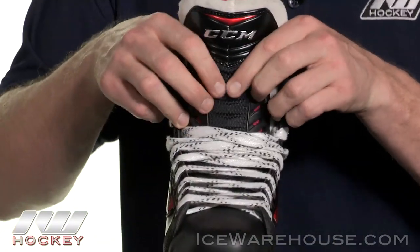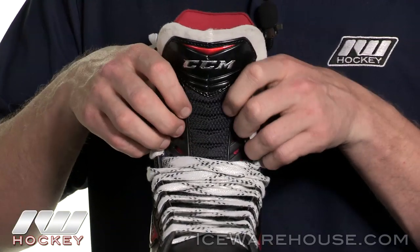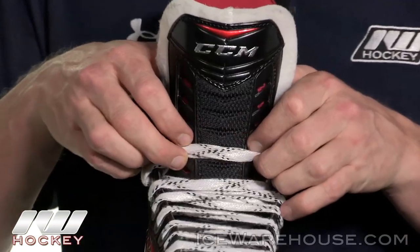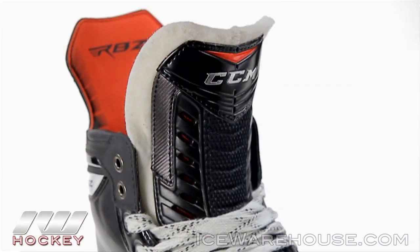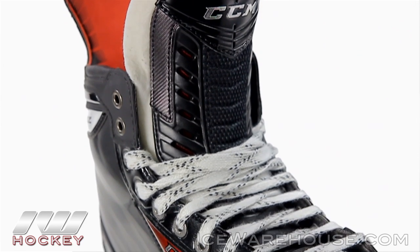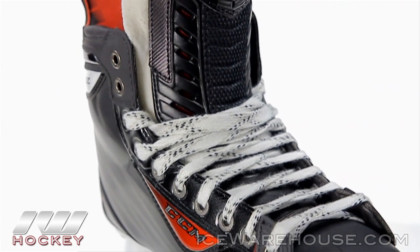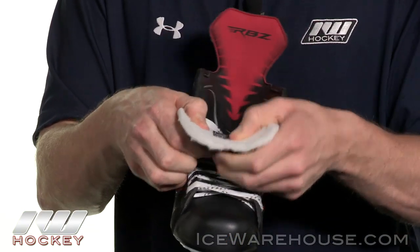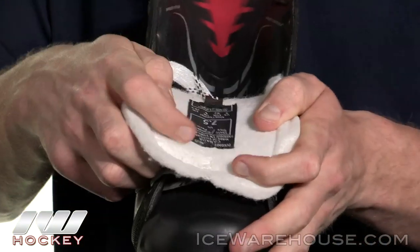Going into the tongue, this is going to be the pro-injected foam tongue. You can see the lace bite protection here with these ridges that let the laces sit into it. It's backed by a high density foam, and this foam runs all the way until the toe box begins, so you're going to be protected all the way on the top of your foot, which is a really great feature. This is a nice thick felt tongue and you can see it's a two piece construction too.